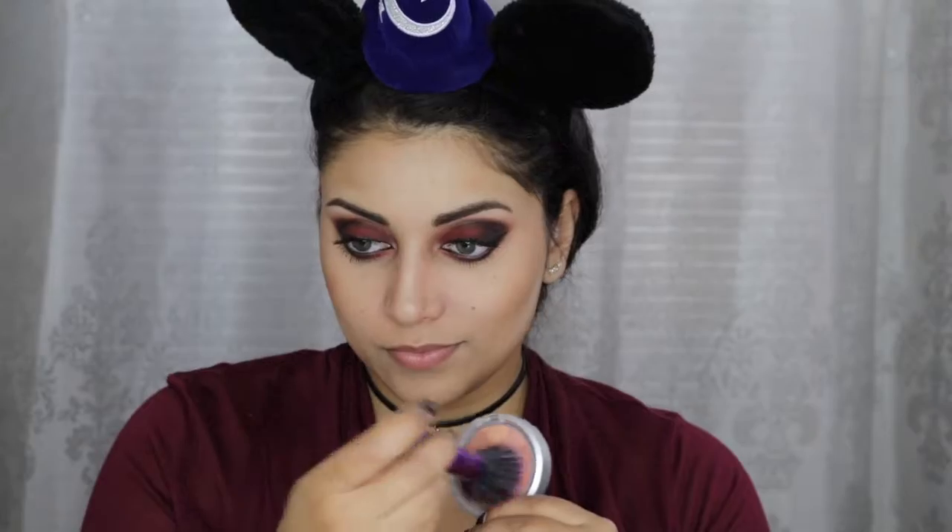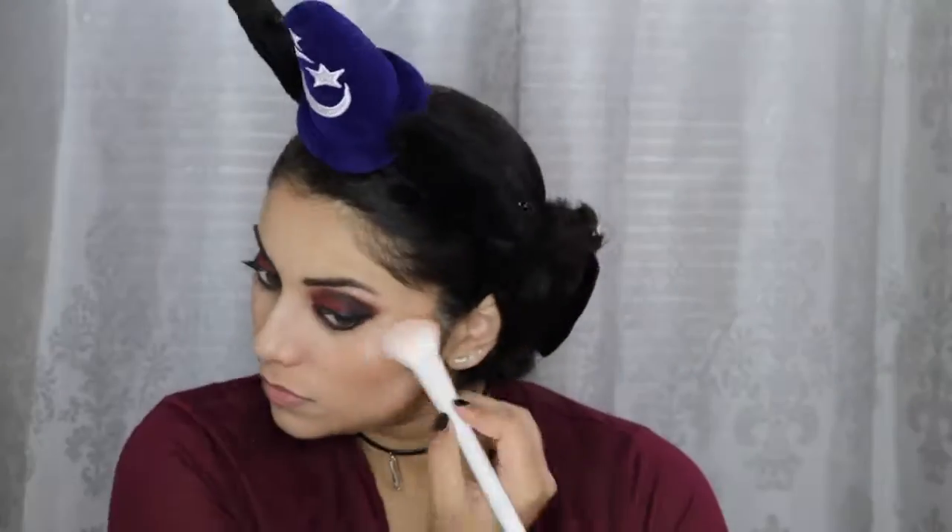For blush I'm using this Physician's Formula Blush in Blushing Natural. To highlight my face I'm going in with this Beautiful Bronze and Brighten Palette by Pure Cosmetics, using the middle shade. To make everything look as seamless as possible, I'm just taking this big fluffy brush from Royal and Langnickel and lightly brushing it all over my face.